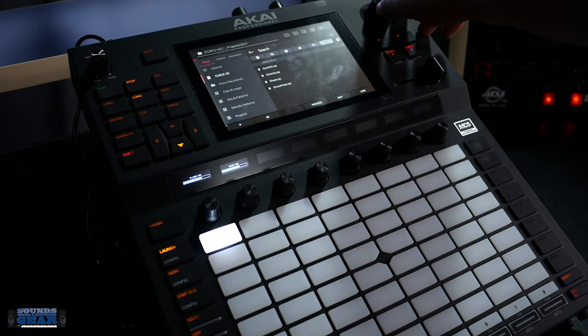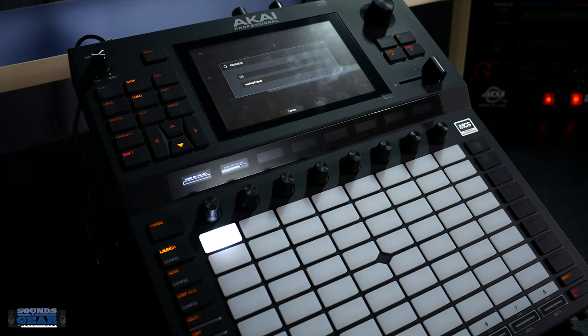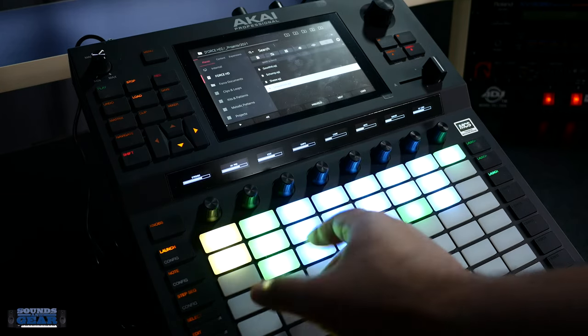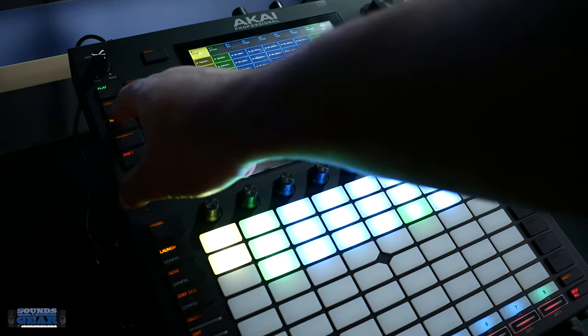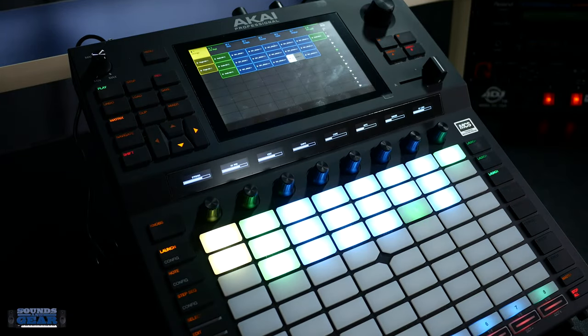I'll go to my projects — stuff loads up just fine. Everything's lit up. Yeah, works with the Force no problem, handles it the same way it handles the MPC1.